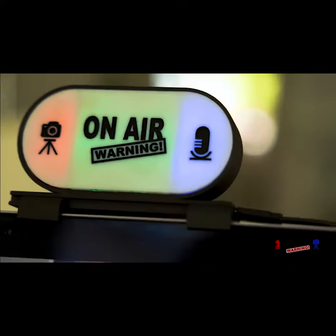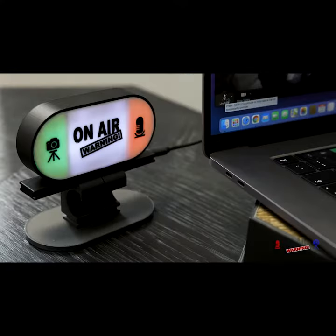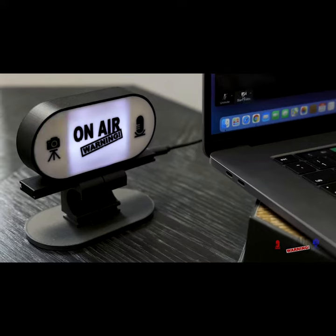On-Air Warning is the first double-sided, three-light video conference indicator alerting you and those nearby of your microphone, camera, and online meeting status.